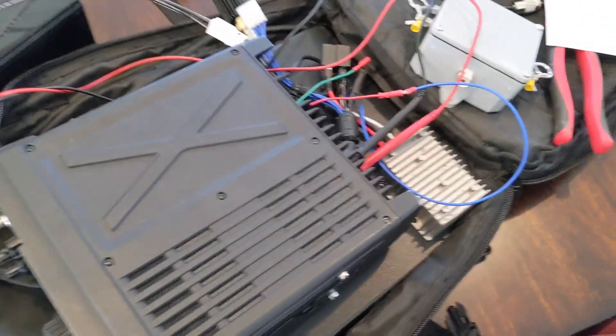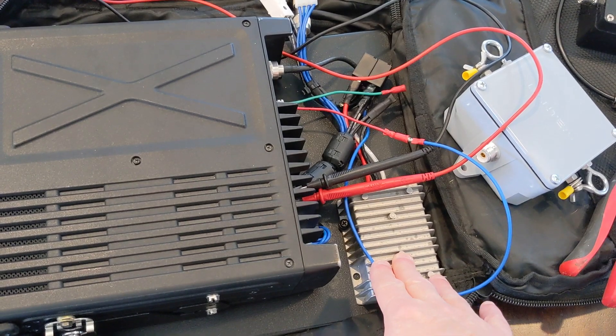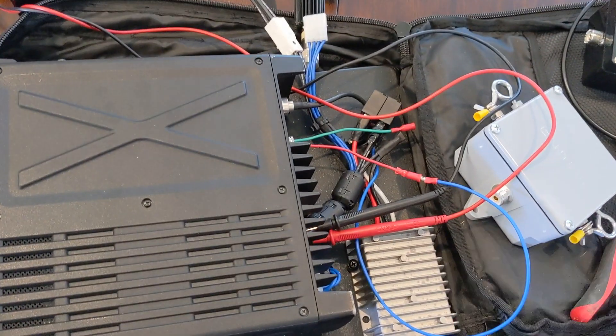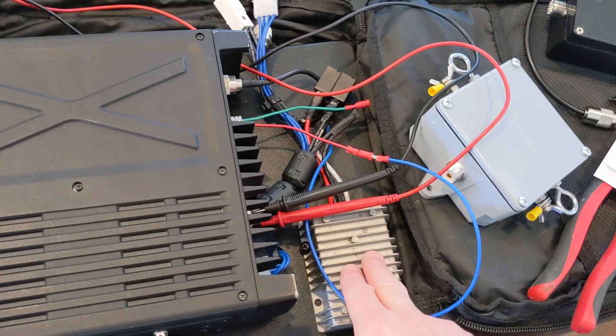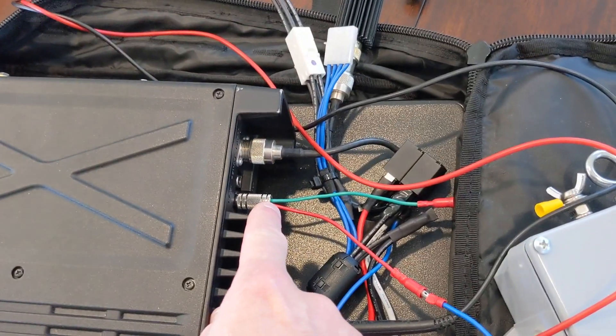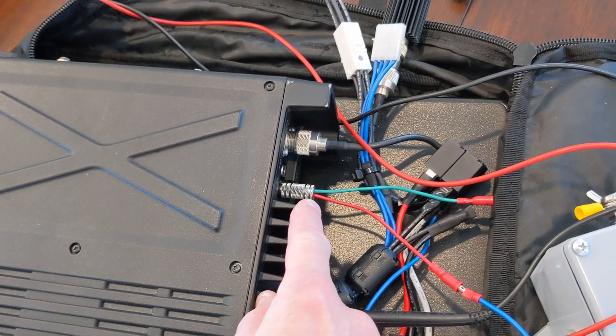As covered in prior videos, the voltage booster takes low voltage — I think all the way down to about 8.5 volts — and boosts it up to 13.8 volts instantly because it's hooked into a switching network. It only activates when the push-to-talk is keyed, triggered by the send output on the radio, the center pin.